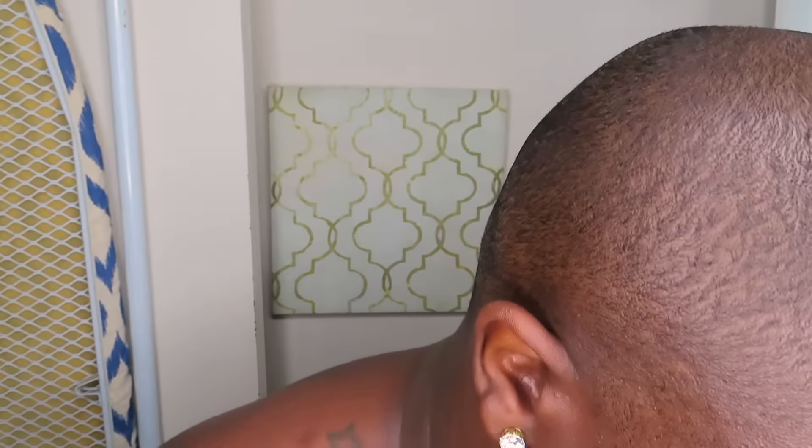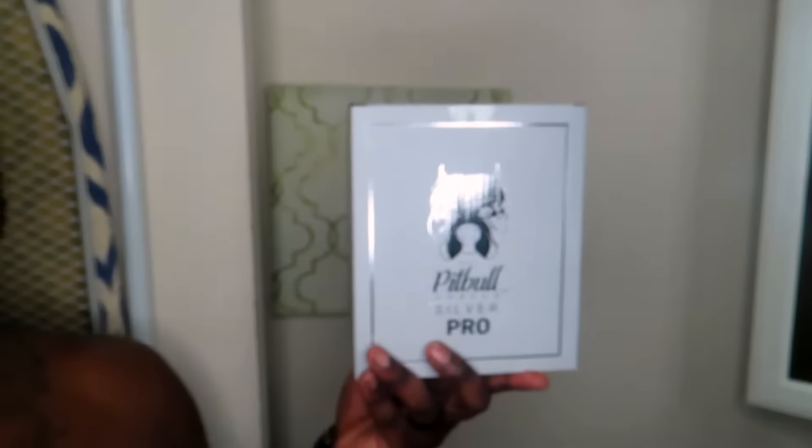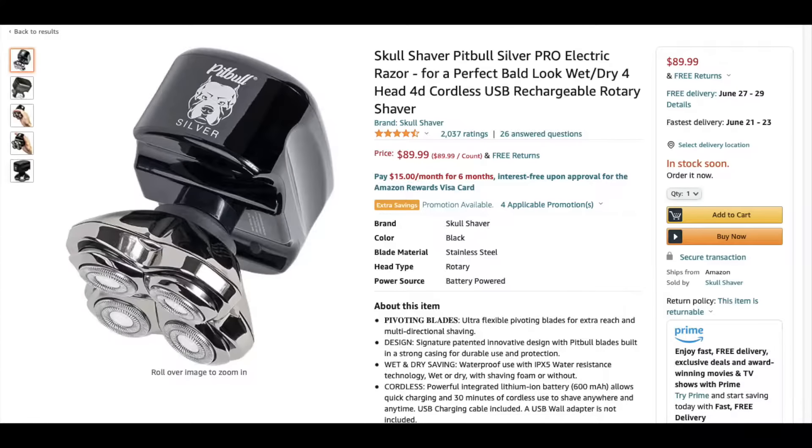Sadie was actually trying to surprise me for Father's Day. And I looked at the Amazon cart, not paying attention, and I saw my Father's Day present. So today we are here with — bye-bye to the old stuff. It's the Pitbull Shaver Silver Pro. I've been wanting this for a while, but there were so many different ones and I didn't really want to spend this on myself. This Pitbull Shaver Silver Pro was $90 — I did not want to spend that on me. I was actually going to go with the cheaper versions of the Pitbulls, like the $39, $49 ones. But Sadie got me this instead. So I'm going to unbox this and show you guys what's in it.